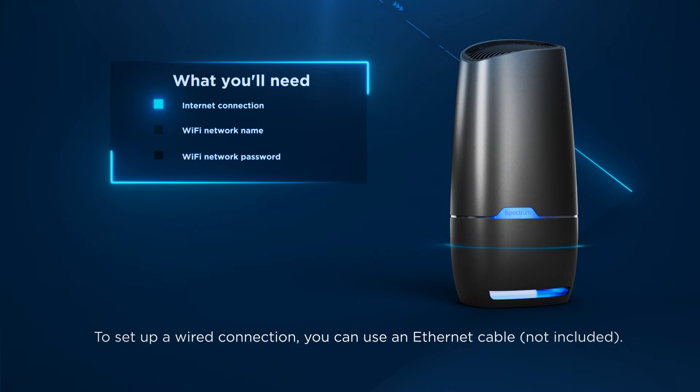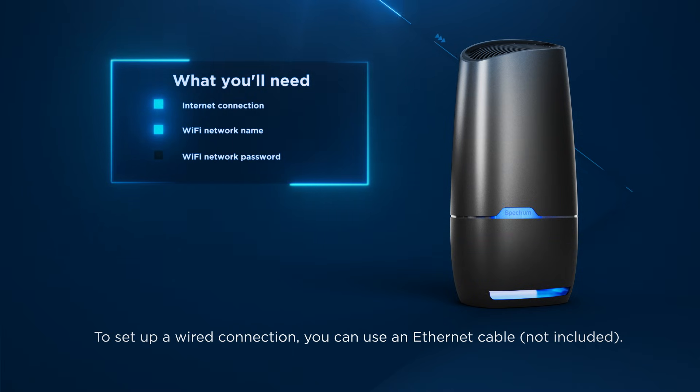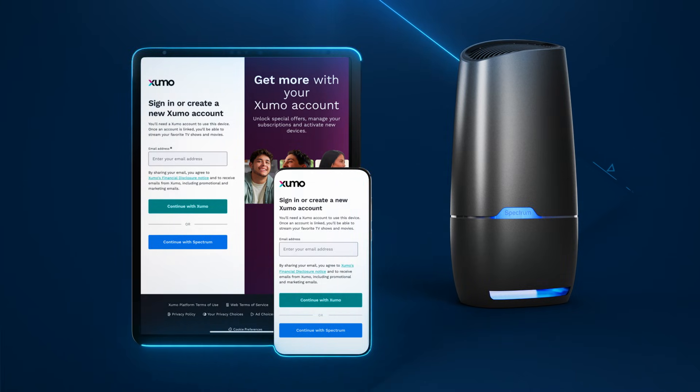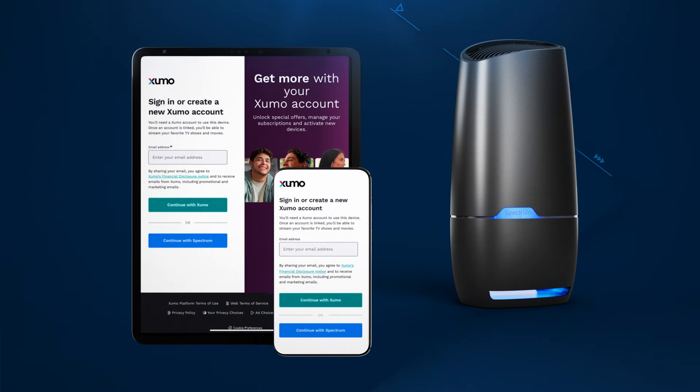First, make sure you have an internet connection with Wi-Fi turned on and have the Wi-Fi network name and password ready. You will also need a valid email address and a separate device like a smartphone or tablet to create your free online Zumo account. This account is separate from your Spectrum account and is required to activate your Zumo StreamBox.